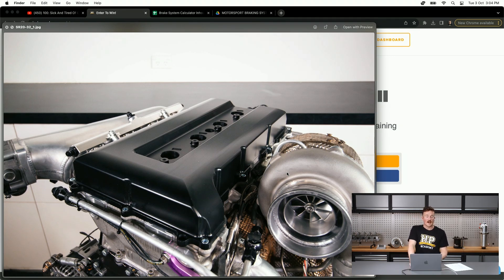It was CNC machined by Bruce at 513 Fab here in New Zealand. We've had it hard anodised black because, as much as it looked really nice in the raw machined finish, it just would not hold up to the abuse of motorsport — especially in endurance racing. Oil, coolant, heat cycles — it's pretty easy to stain and scratch them. So hard anodised black it is, and that worked example will be coming soon to our CAD course.